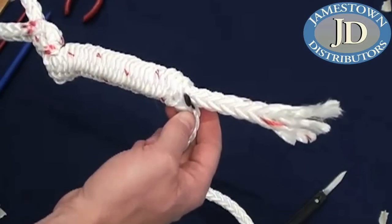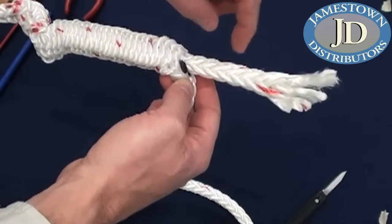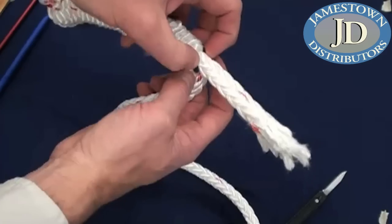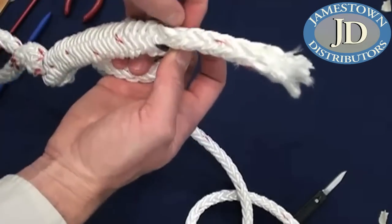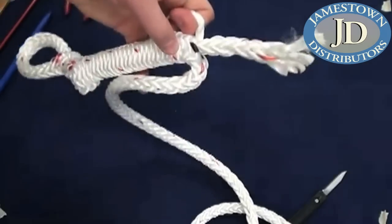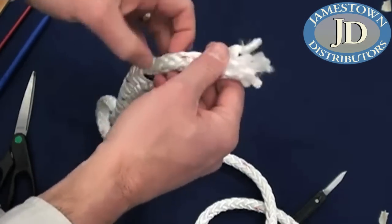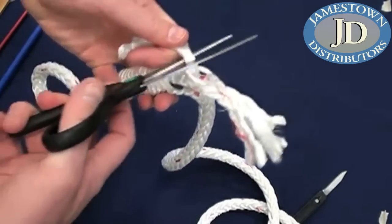We've got that pulled out. Now we're going to take out two strands and cut them away to about a rope diameter further down, then two more a rope diameter down after that. What we're trying to do is taper this splice to make it smoother, so there isn't a sudden change in the diameter of the rope because of the bury. You'll notice some strands go clockwise and some counterclockwise - pull them out in pairs so you've got one going each way. Since this is polyester, regular scissors work fine; for high-tech fibers a sharp knife is better.